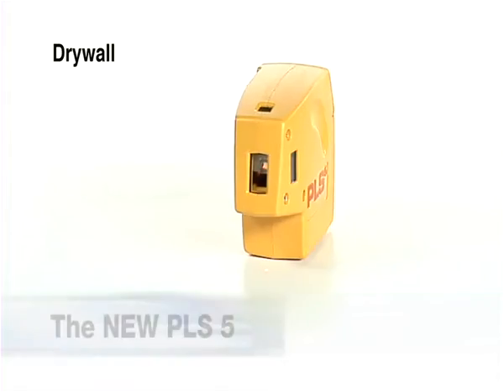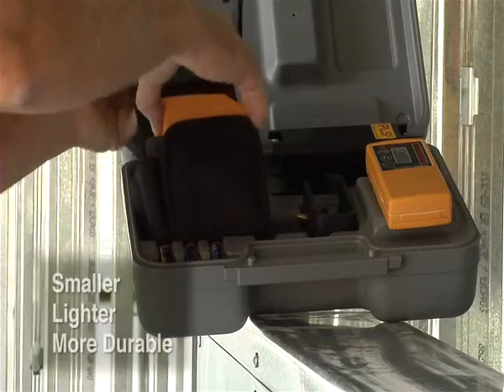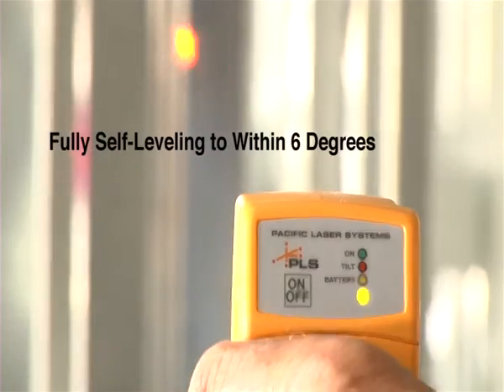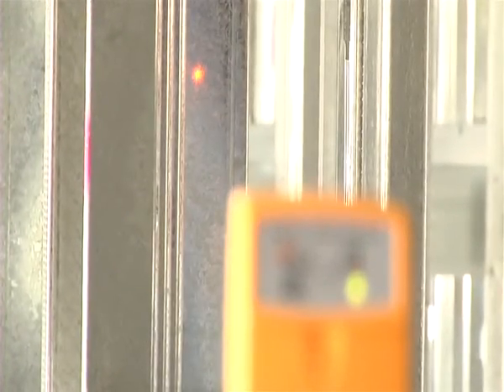Pacific Laser Systems introduces the new PLS-5 Laser Alignment Tool. The new PLS-5 is smaller, lighter, and more durable, and self-leveling to within 6 degrees. It's the most versatile laser alignment tool for the professional contractor.